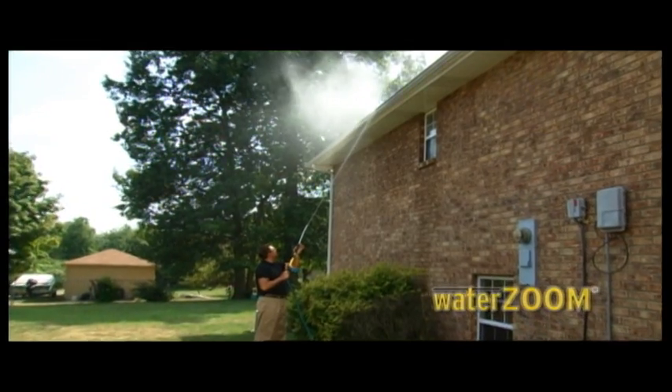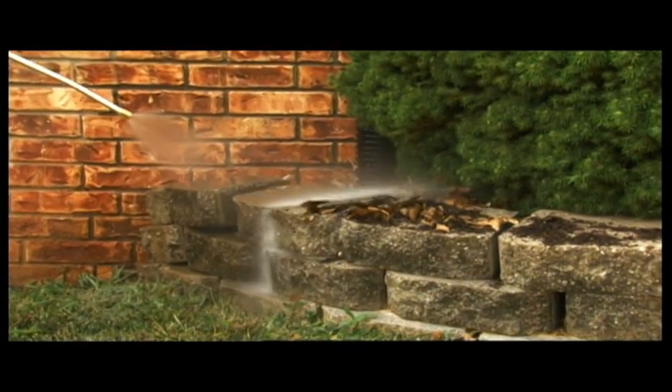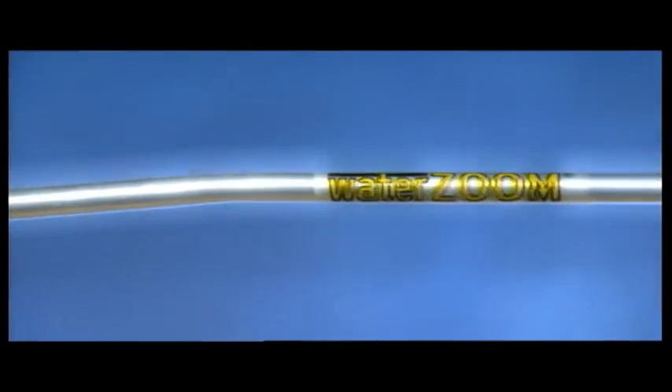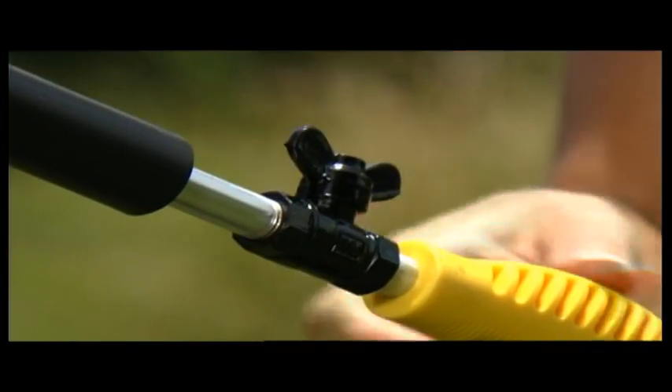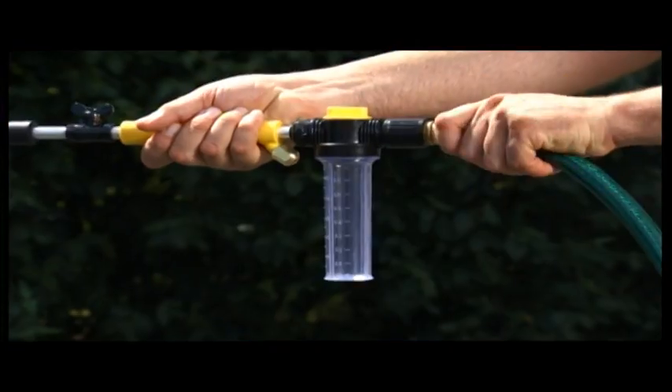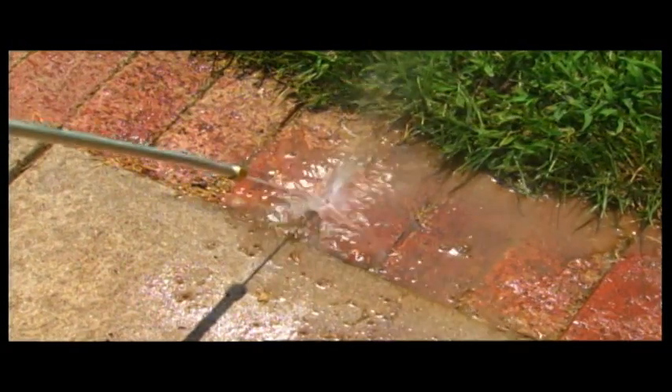WaterZoom gives you the power washing pressure you need without the high-pressure price. WaterZoom comes complete with the professional ultralight industrial-grade aluminum wash wand with variable water flow control. You get the universal adapter that fits any garden hose, so you can pop on the WaterZoom when you need it and pop it off when you don't.